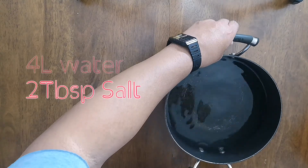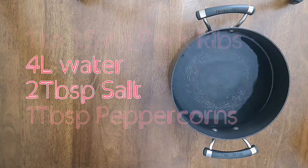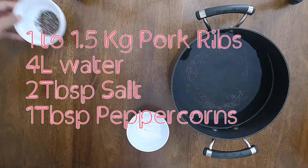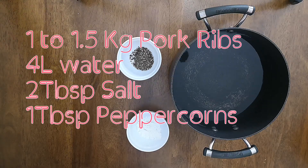Let's begin by preparing our pork ribs. We will need 4 liters of water, 2 tablespoons of salt, 1 tablespoon of peppercorns, and 1 to 1.5 kilograms of pork ribs.